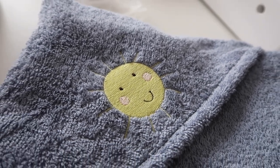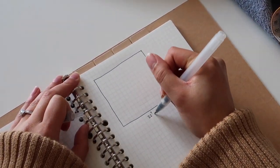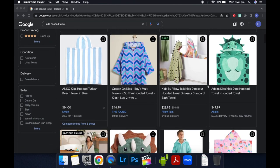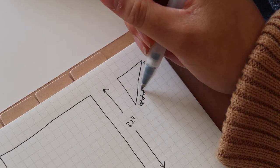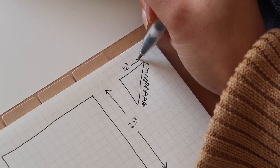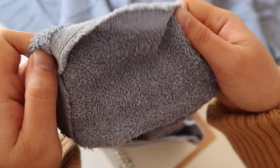You can also customize your project with patches, embroidery, or hand-stitched details. The general size for baby towels seems to be about one meter by one meter, or 32 inches. If you're wanting to do kid sizes or even adult sizes, jump on Google and have a look at the different towel sizes. For this hood, since I'm making it for a baby, the short edges are about 12 inches.